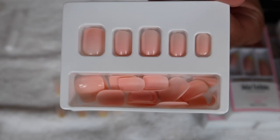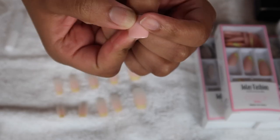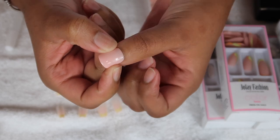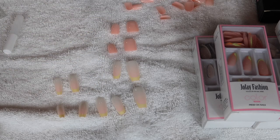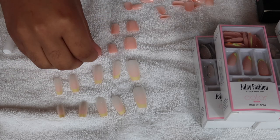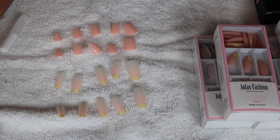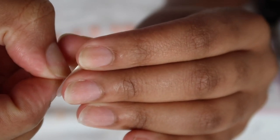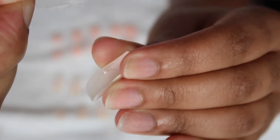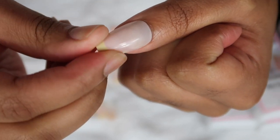Now that my nails are all clean and filed, I had a little trouble deciding what style to go with. So I decided to use the stickies first, apply one set on one hand and the other style on the other hand, and then decide from there. And that was the best idea I could have done, because it allowed me to see not only that you can reuse these nails with the sticky method, but also how durable the nail is.